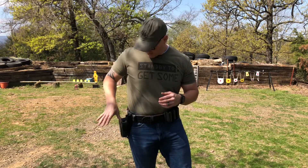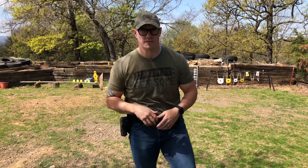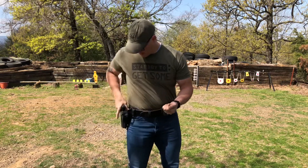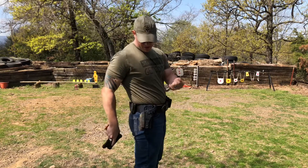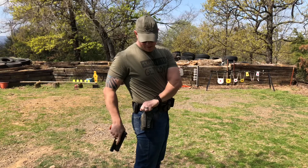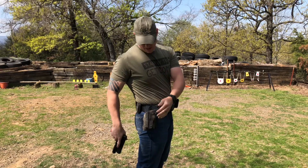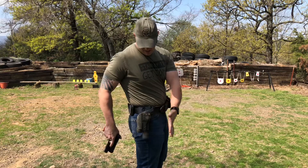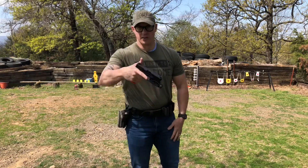I can tell you right now there's a significant amount of dust and dirt in there, but I'm going to kick it up a notch to make sure that the functionality still works. I just grabbed a handful of dirt and gravel and dust and I'm literally just going to dump it into the action of the holster. You're going to see a lot of it fall out of the bottom, but I'm going to simulate aggressive actions and dust and dirt to make sure the functionality still works. I'm going to give it a knock to get some of the big chunks out.